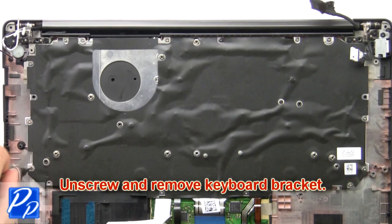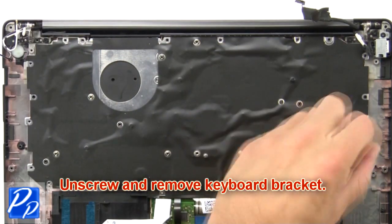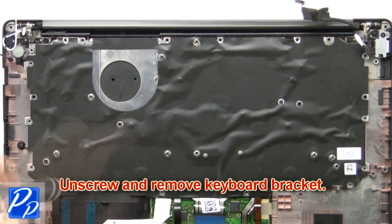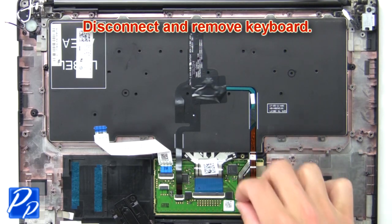Now unscrew and remove the keyboard bracket. Next disconnect and remove the keyboard.